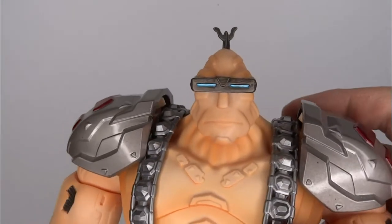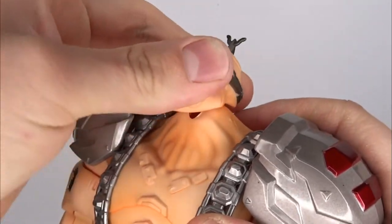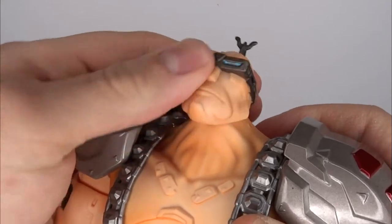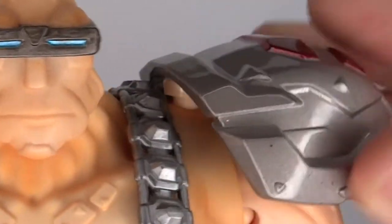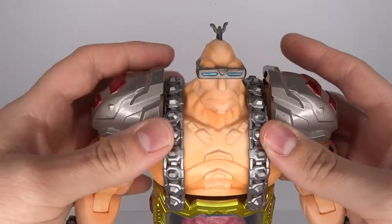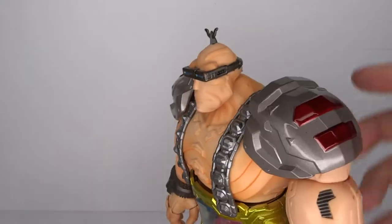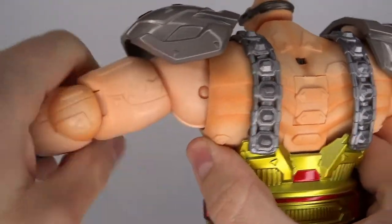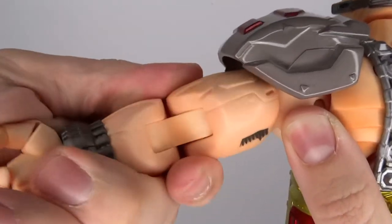For the articulation, starting at the head — it does go back and forth, doesn't really go side to side, but you can rotate it around. From what I can tell it's just a long peg in there, ending on a ball so you can move the ball peg on the head itself, and then you basically have a hinge for the long peg. The shoulder pads are just pegged in on balls, so you can move them up and down and around. The neck piece is loose — not really part of the articulation, but you can move it together, out to the side, and play around a little bit.